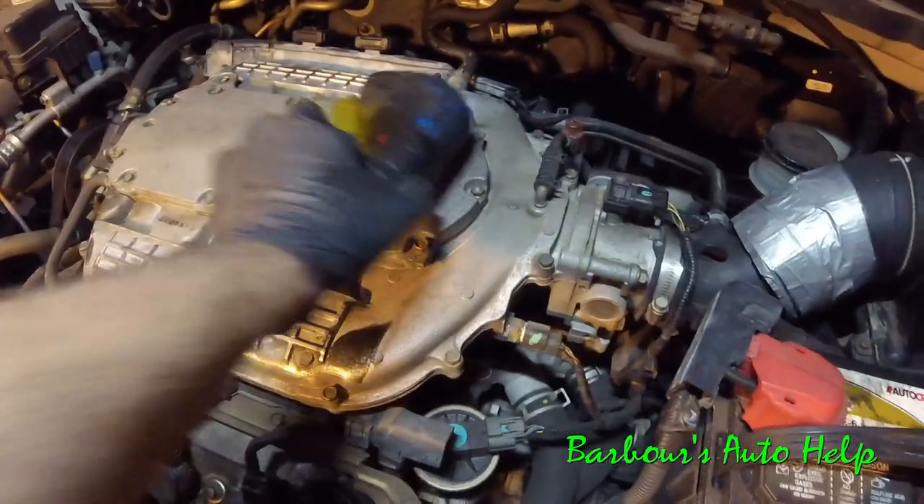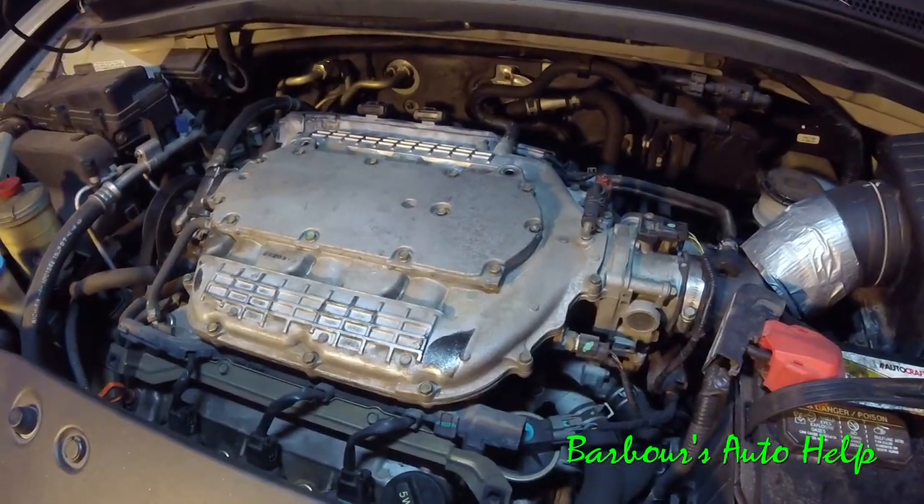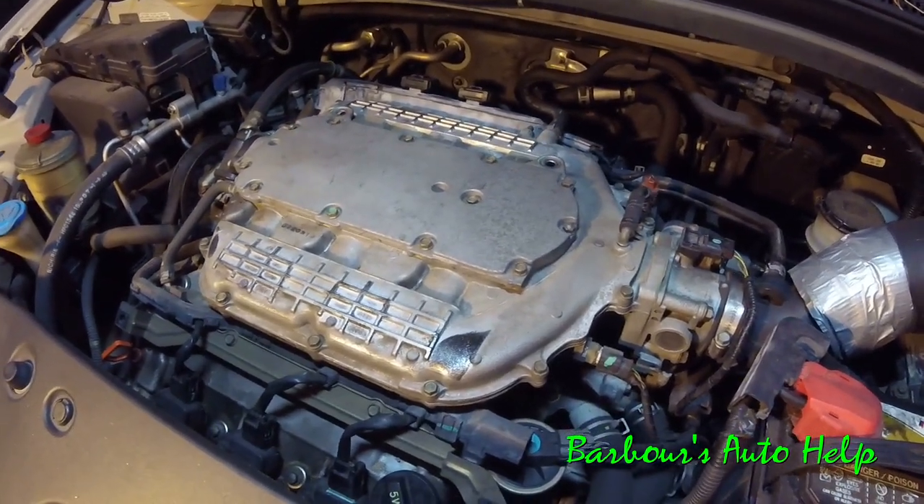I'm going to remove this stuff because we're going to go ahead and crank the vehicle up and let it run for a while. So we got it running. I'm going to let it run for a good 10 minutes or so and then I'm going to check it over.